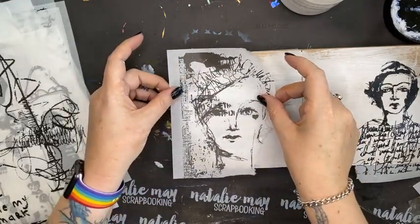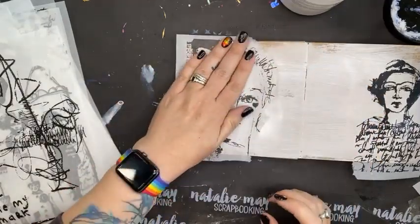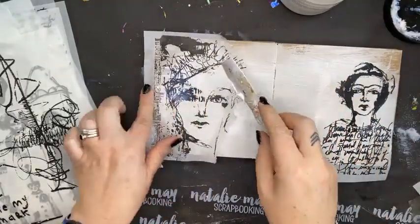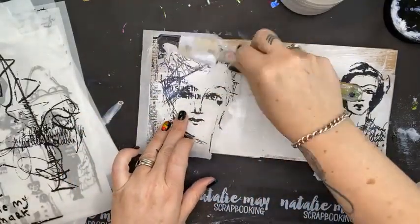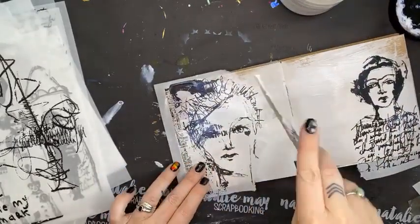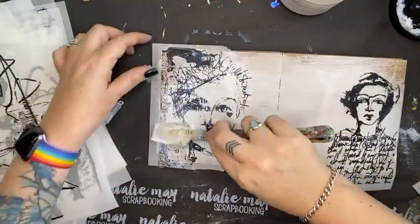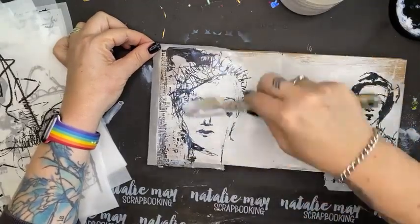Yes, it is a six by six size journal. It's taken me a while to get used to a small journal — because I'm a scrapbooker, I've always found it much easier to work on a larger journal. But now I'm getting the hang of working in a small journal.